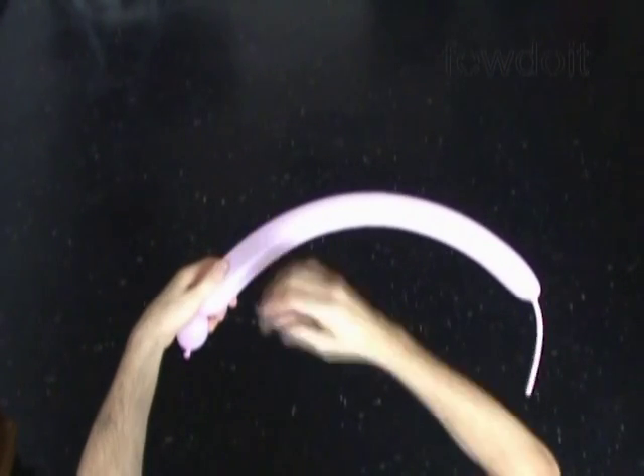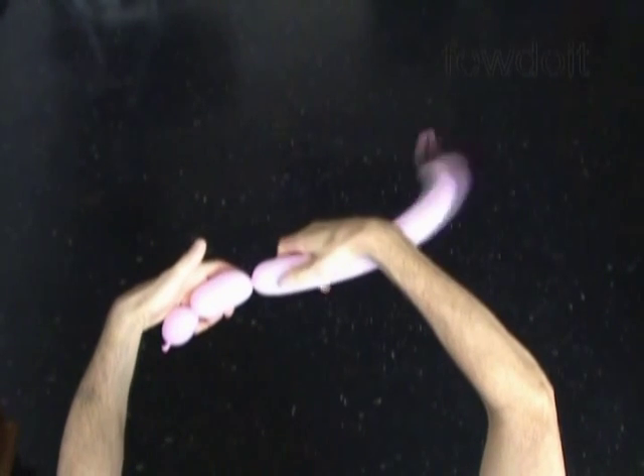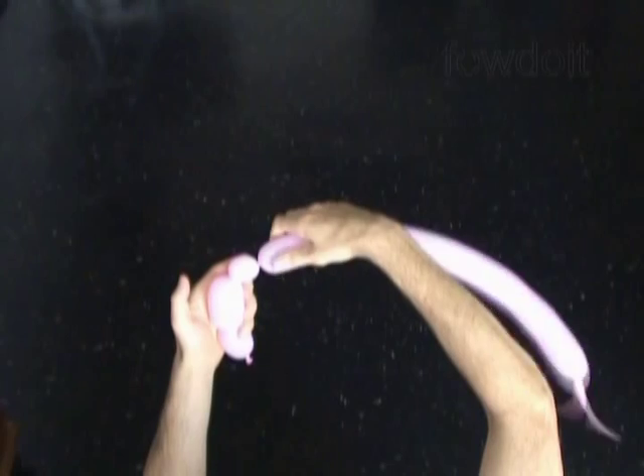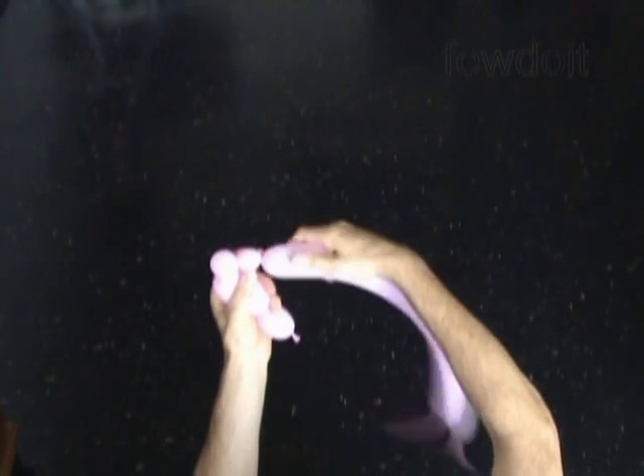The next 5 bubbles we twist in the pop up twist to make the arms. Twist the second about 3 inch long bubble. Twist the third soft about 1 inch long bubble. Twist the fourth about 1 inch long bubble.